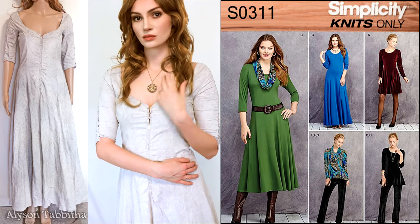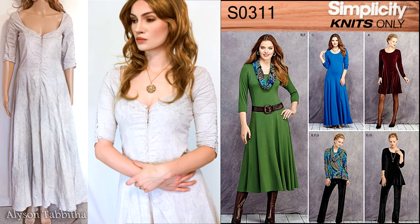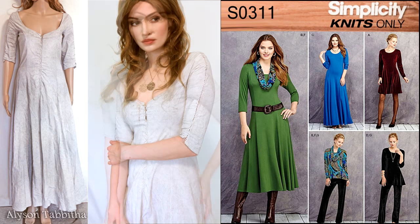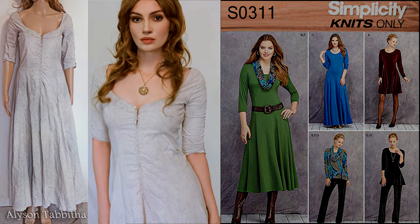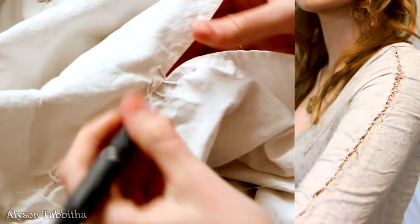As for the dress, I made her undergarment that she wears when she's trapped on the island with Jack. It's really simple, pretty, and recognizable. I used Simplicity pattern S0311 version C and slightly altered the neckline and sleeves. The details on the sleeves aren't 100% necessary, but I wanted to add them anyway.